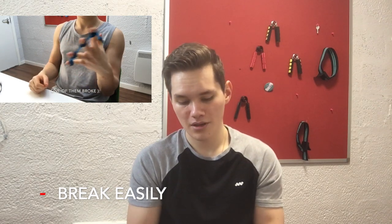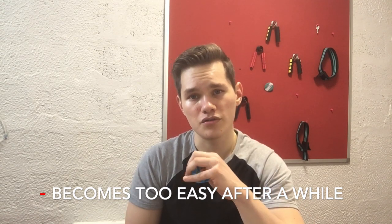The problem is that they break easily. I've tried many brands but most of them are just made out of silicone and after 20 days of using them regularly they will break, which is really annoying. It's cheap but it's really annoying to order them every time. And after a while they become easy — I ended up using the 5kg one, which is the most difficult resistance, and it still felt easy. So it's not easy to have progressive overload and you don't progress anymore.